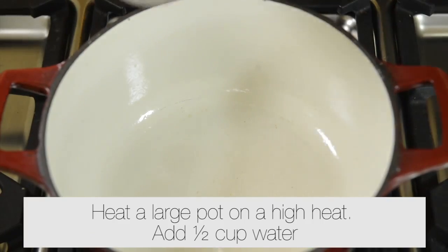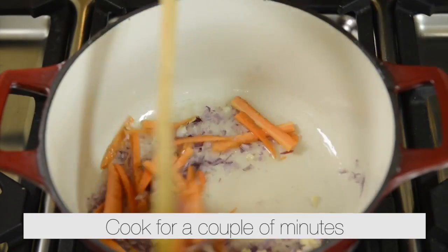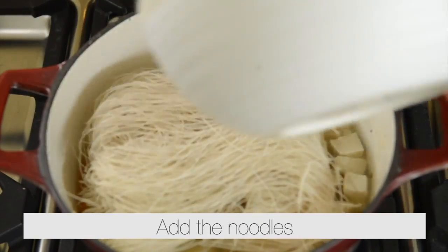Heat a large pot over a high heat. Add half a cup of water. Add the onion, garlic and carrots, and cook for a couple of minutes. Add the tofu. Add four cups of vegetable stock. Add the brown rice noodles.